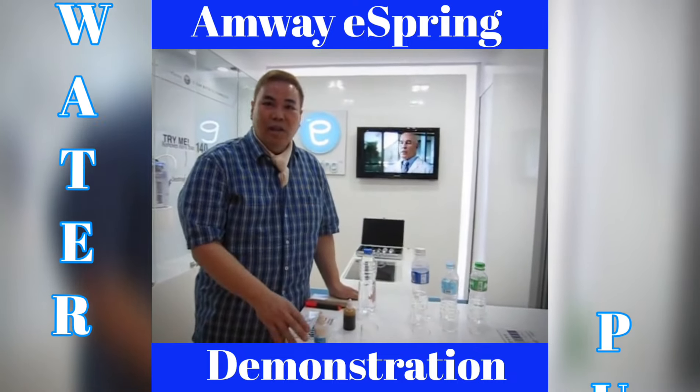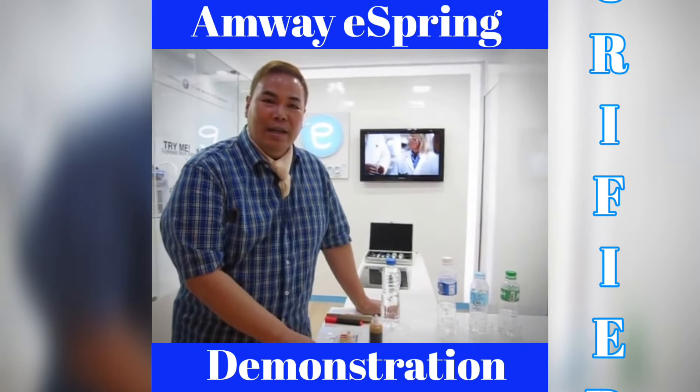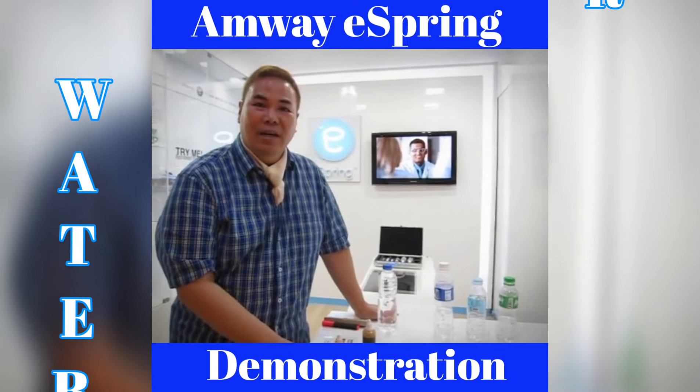Hello, good afternoon. Today I'm going to do a product demo for eSpring. eSpring is a product of Amway and has been in the world for 31 years already, but it was only launched in the Philippines last month.